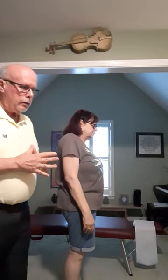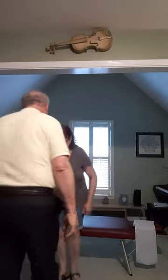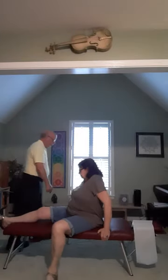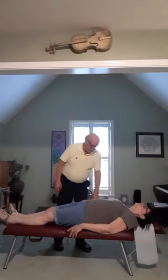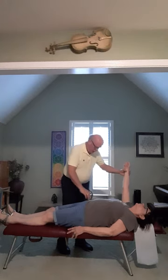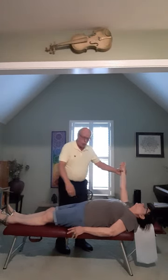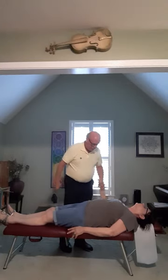In addition to this, we can also do plumb line analysis. I'm now going to have my patient lie face up on the table. Arm up. Hold. And I'm just going to reach across. Hold, hold, hold. Relax.